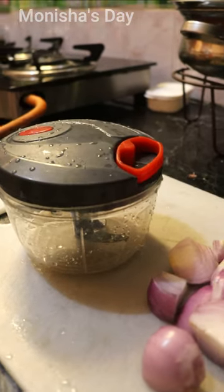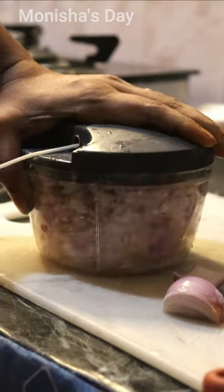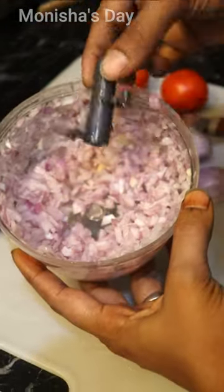If you don't have any time, you can invest in a very useful product — this chopper. This is an onion and tomato chopper, and it's great. Even if you have the last bit to cut, you can cut it easily.